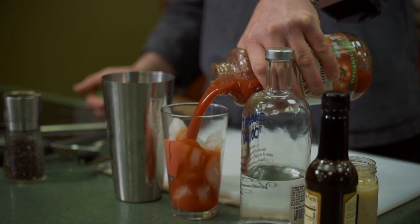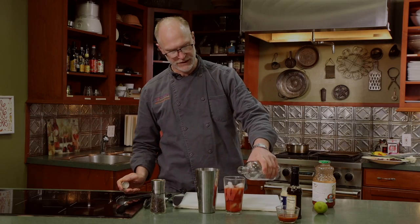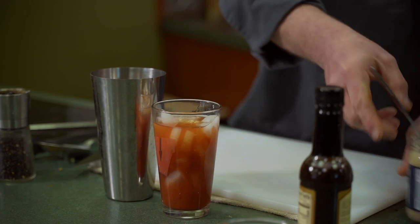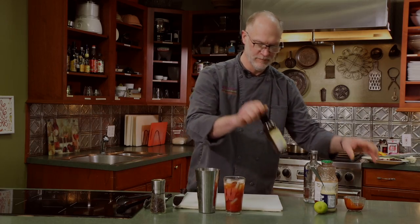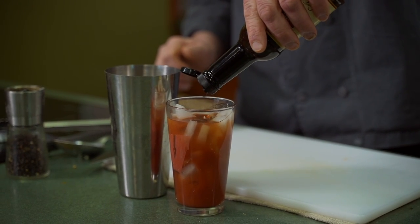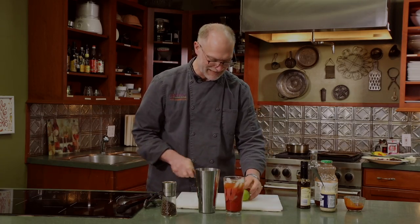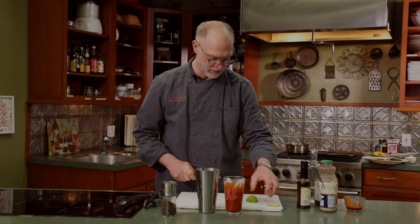We're going to start with tomato juice, two shots of vodka, some horseradish, a little bit of hot sauce, fresh ground pepper, and a little bit of lime juice for extra acidity. While we have the lime out, we're also going to cut a disc for garnish.